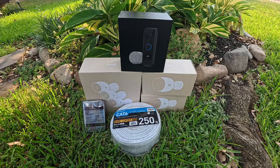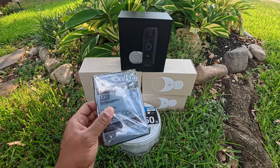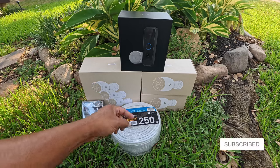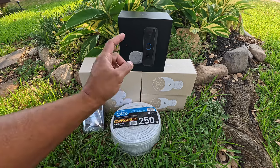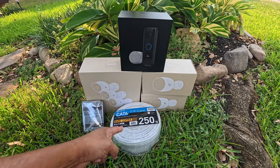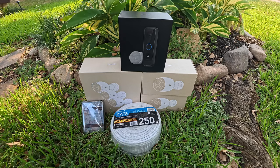For my install, I opted for a 12TB Western Digital Purple Pro surveillance hard drive, the 3-pack of UniFi G5 Bullet 2K cameras, two UniFi G5 Pro 4K cameras, the G4 Pro PoE doorbell and chime combo, and 250 feet of bulk Cat6 network cable to wire everything up to my UniFi Dream Machine Pro.